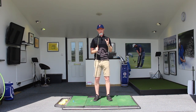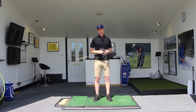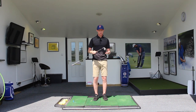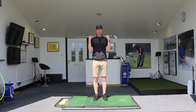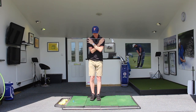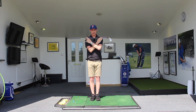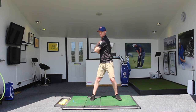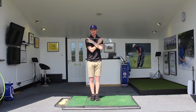Once we've got that feeling of the rotation, we need to start thinking about the next piece of the puzzle — how we shift the weight. When we think about shifting the weight and the pressure, we want to incorporate that rotational feeling we've just had. If I place the club back across the top of my shoulders, and imagine starting with my feet together, as the shoulders and hips start to turn I'm going to take a step to my left — stepping towards the target — and that gets the feeling of shifting the body's pressure and weight back towards the target.